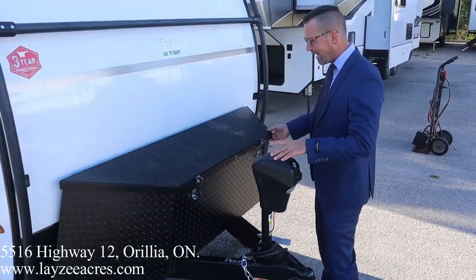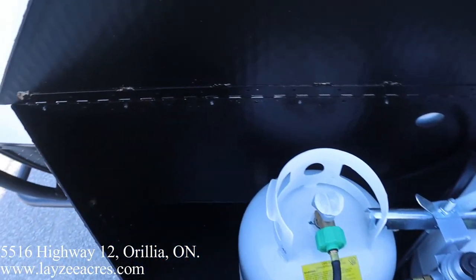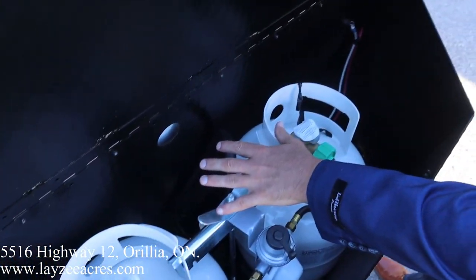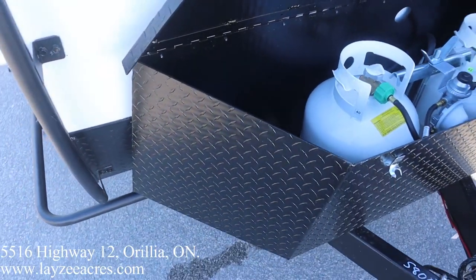Here at the front we have the power front jack, kind of like our toolbox, propane case, and battery case. There are two 20-pound propane tanks, and your battery goes over here — there's space on the other side for another battery as well.